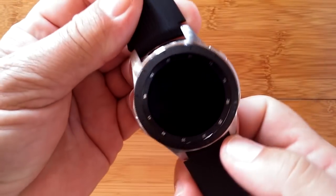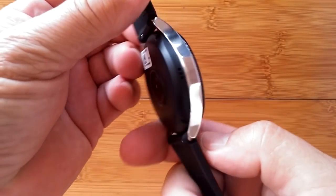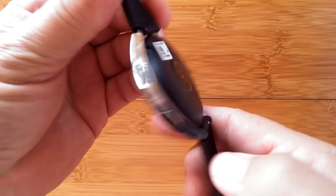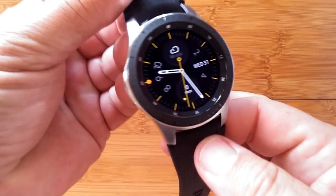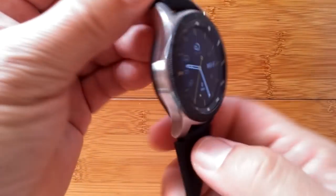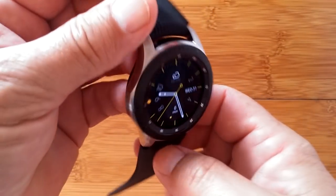This is a high-end watch. It runs its own operating system, Tizen, and it's something that a lot of people like if you want the top-of-the-line fancy kind of watches that everybody will recognize on your arm. Here's a quick little video about it.